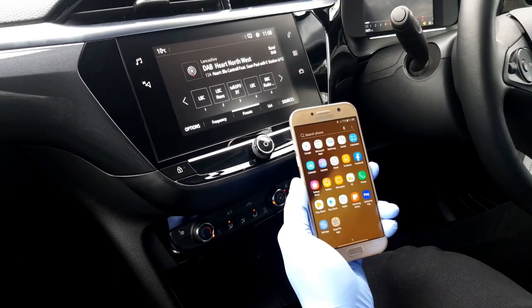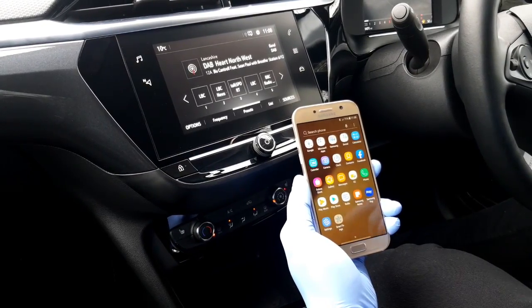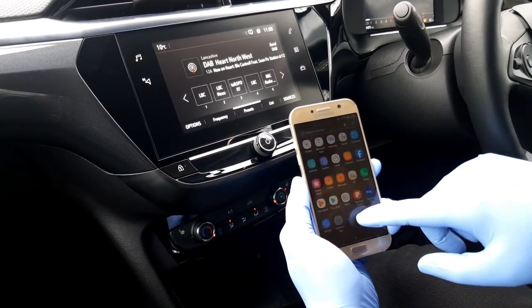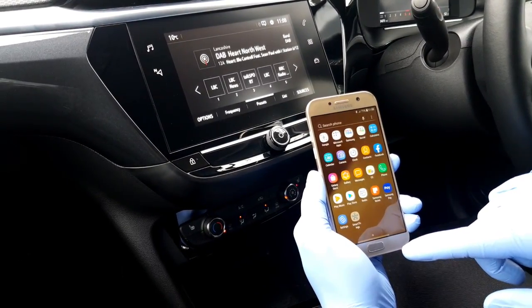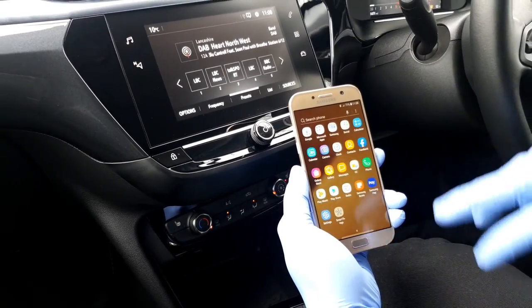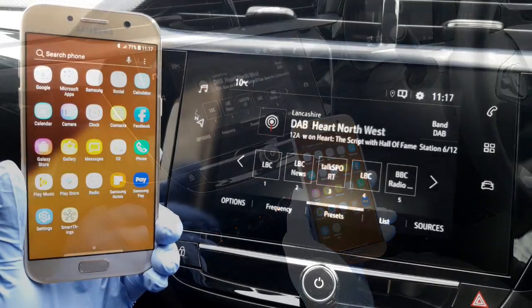Hi guys, welcome to this short video where we'll be showing you how to connect your smartphone to a 2020 Vauxhall Corsa using Bluetooth. During this demonstration we'll be using an Android phone, but if you have an Apple iPhone don't worry, the process is very similar. Okay, so let's get straight into it.